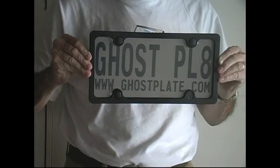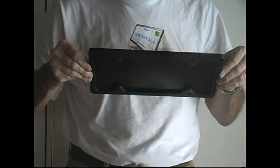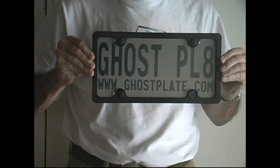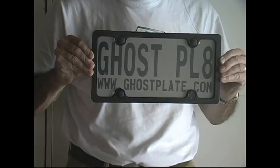One more time — now you see it, now you don't. Ghostplate 2.0. Available for a short period of time in limited quantities.